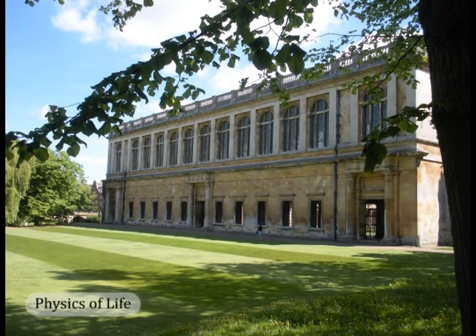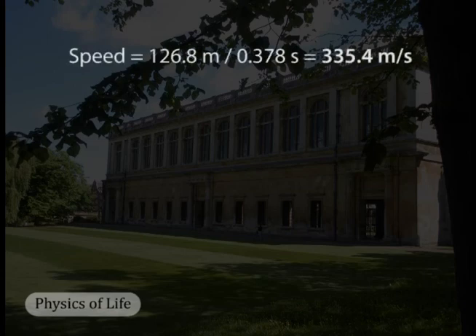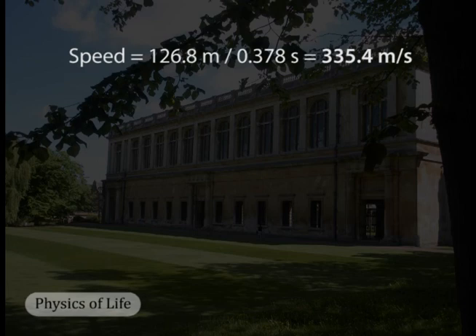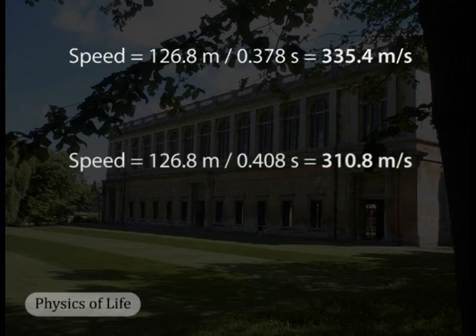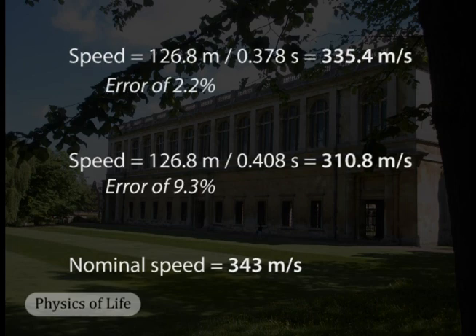So we have measures of time and distance, and we can now calculate the speed of sound. Using our time measurement from the spectrogram, sound traveled 126.8 meters over an average of 0.378 seconds, making the speed of sound 335.4 meters per second. Using the pendulum measurement, the time averages 0.408 seconds to travel 126.8 meters, giving a calculated speed of 310.8 meters per second. The nominal speed of sound in dry air at sea level is 343 meters per second — it will be slightly slower at the elevation of Cambridge. The pendulum measurement has an error of 9.3 percent; the electronic measurement does better with an error of only 2.2 percent.